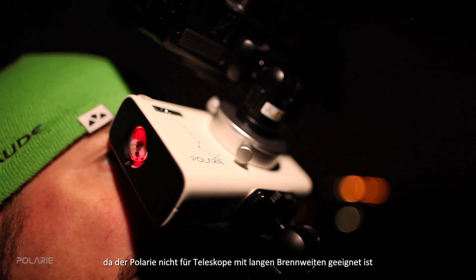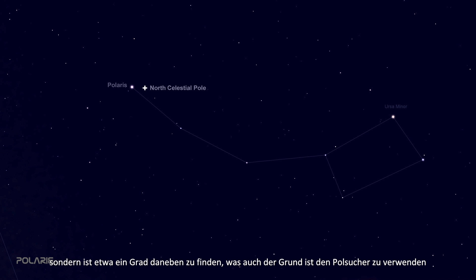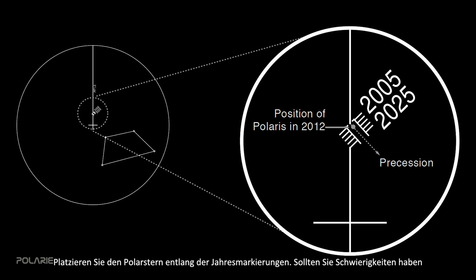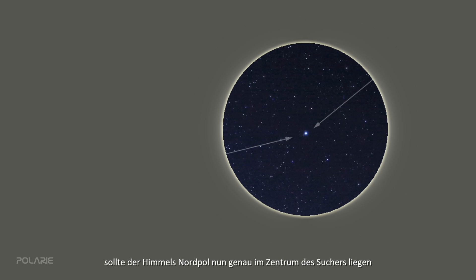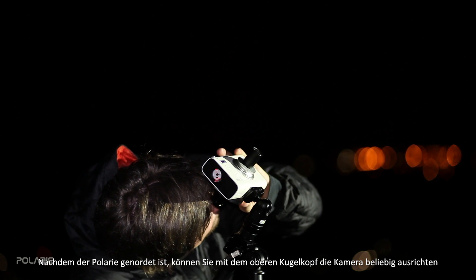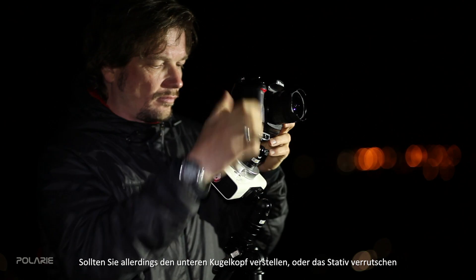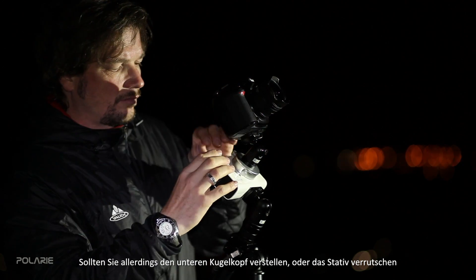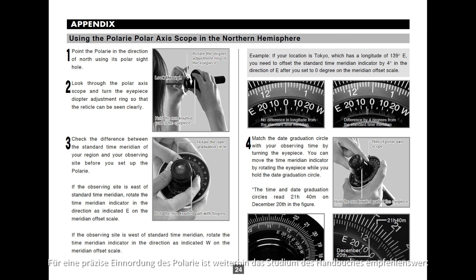The north celestial pole is not exactly at Polaris — the pole is offset by about one degree, which is the reason to use the polariscope. Place Polaris along the year's mark in the polariscope; if you find it difficult to see the numbers in the dark, shine a dim red LED flashlight to the polariscope's front lens. Since you have already rotated the scope for time and date, the celestial pole should now be right in the center. After polar aligning, you can move the upper ball head to point your camera in any direction, but if you move the lower base ball head or change the tripod position, the mount must be realigned.